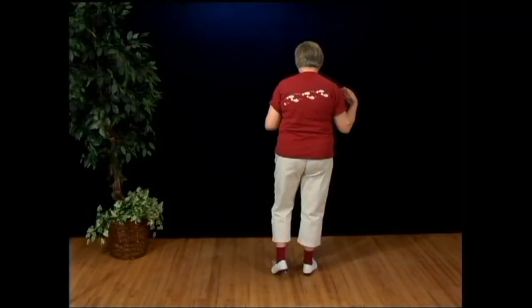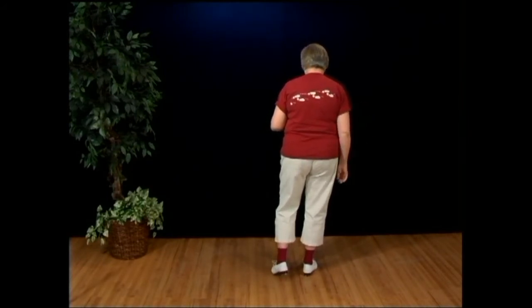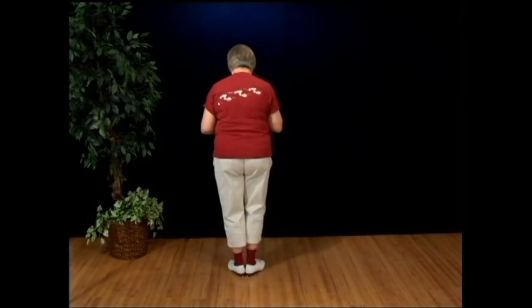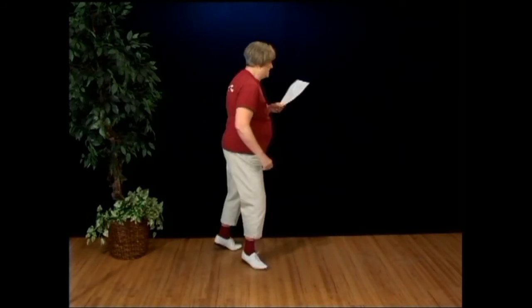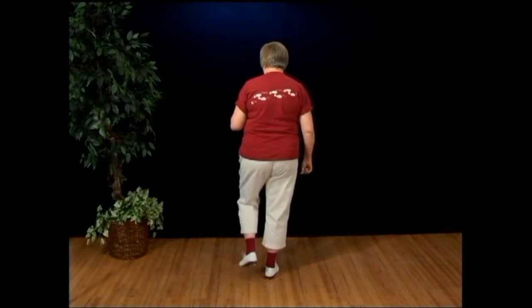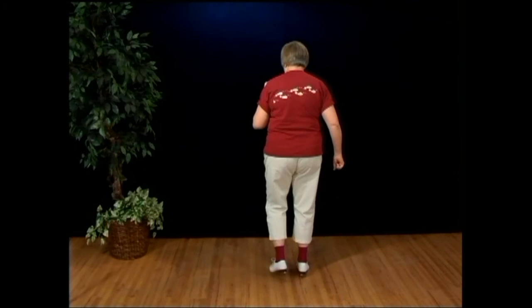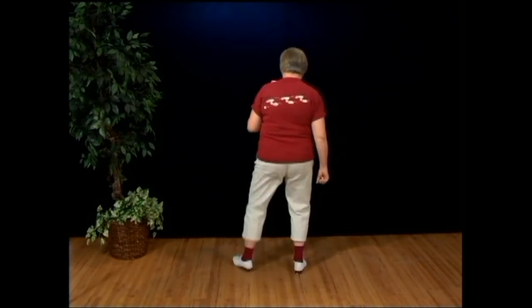And after some repeating, here's the end. We're going to do the get down step again, which is just step, step together, pivot, step, pivot, step, then step, kick, step, kick, stomp, double step, rock, step, kick — and then the ending is one step.